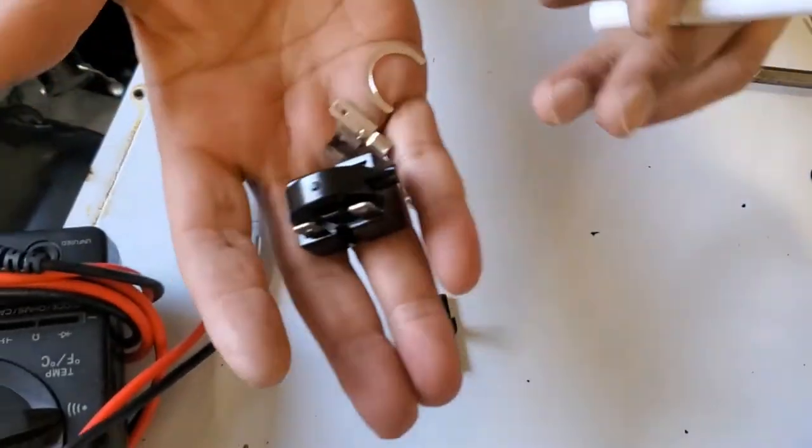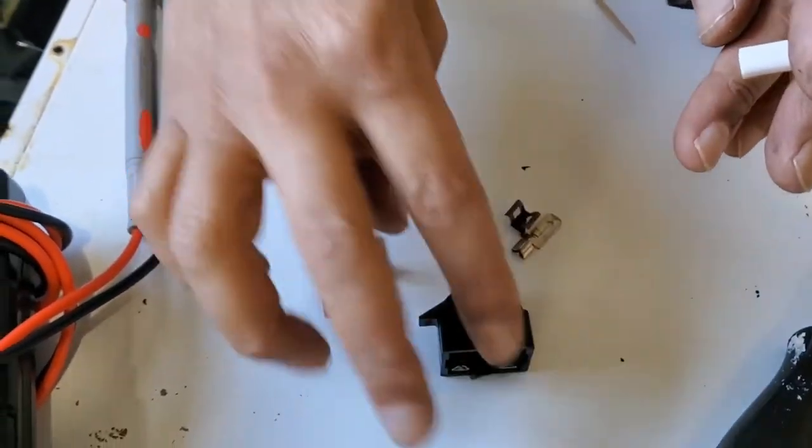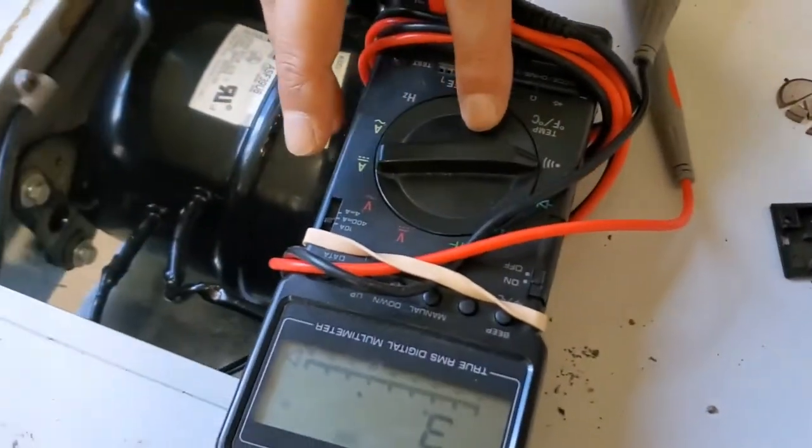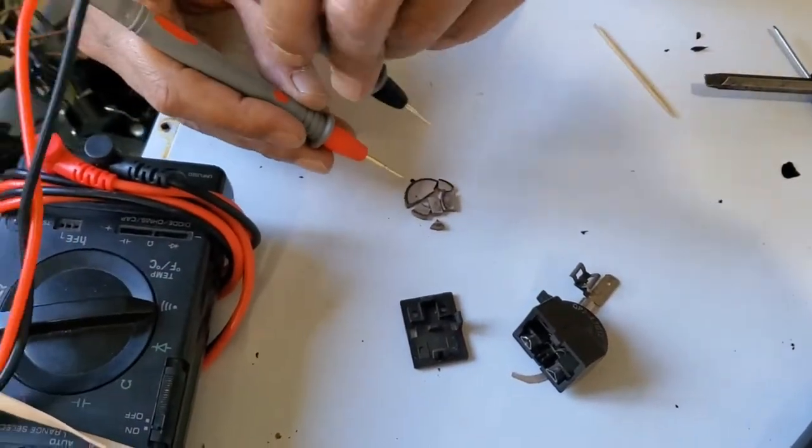Okay, so that's the firm start relay, this one. And this is the dial connection. I got this multimeter on continuous. See the connection when I touch both those?